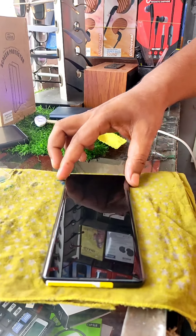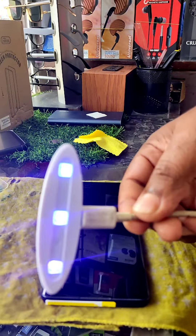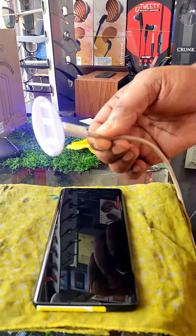The mobile is properly cleaned, but in the next step, the UV light is ready to be charged and ready to be charged with the UV light.